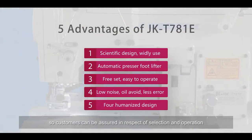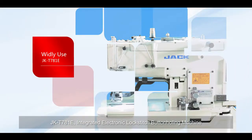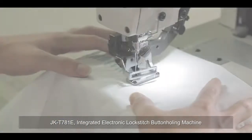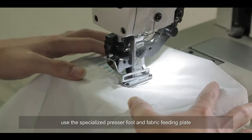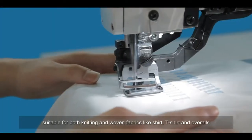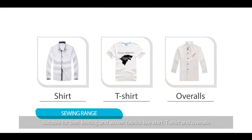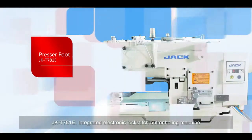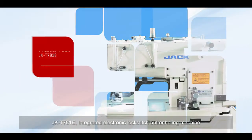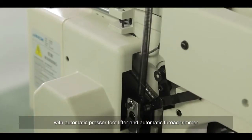The JACK DSH-C781E has five unparalleled advantages, so customers can be assured in selection and operation. It uses a specialized presser foot and fabric feeding plate to enlarge the sewing area, making it suitable for both knitting and woven fabrics such as shirts, T-shirts, and overalls.